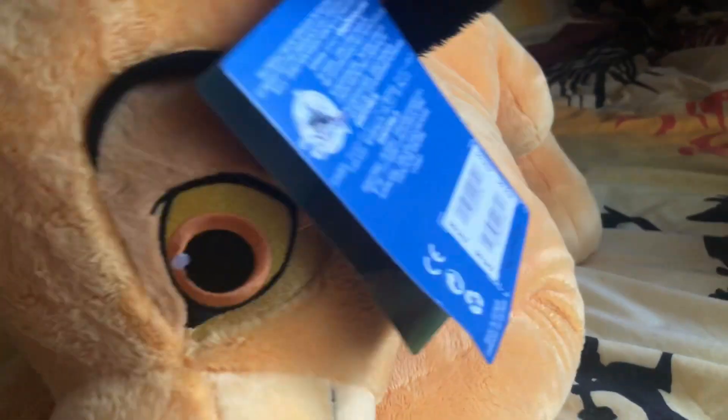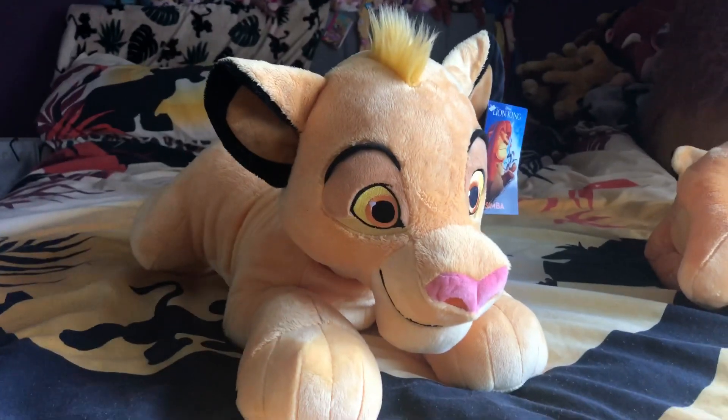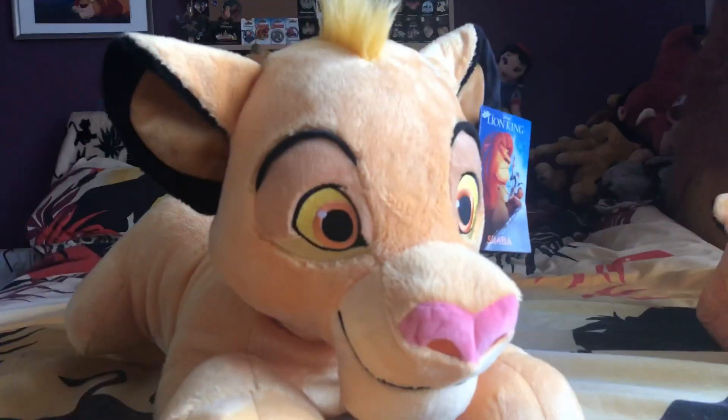There is his price tag and stuff. If you guys do want him, he will be going down in price near Christmas time. He goes down half price, which is a pretty good bargain, and he's well worth it. He is absolutely adorable.